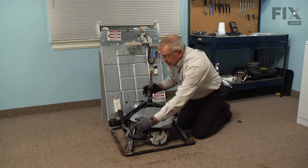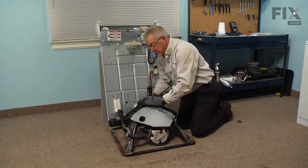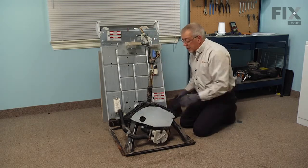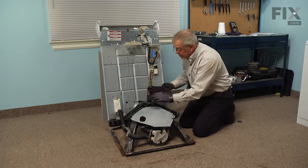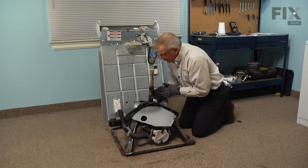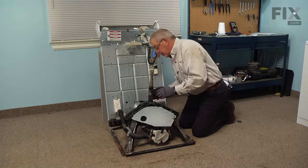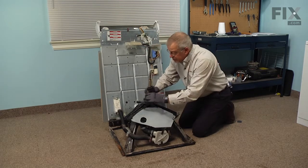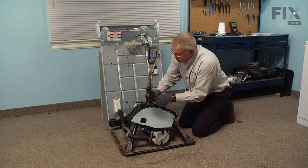Note that is fairly sharp metal so wear your protective gloves. Next we want to prepare the spin tube so that it will slide easily into the outer tub. With a piece of scotch pad, remove any soap and crud buildup on it. Make sure the surface is nice and smooth so that we don't damage the outer tub seal when we reinstall the tub.